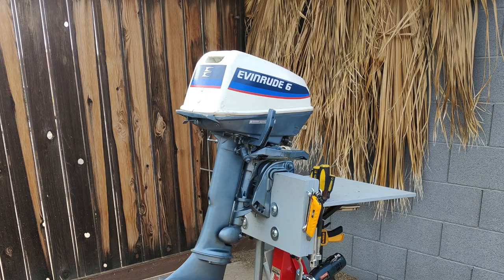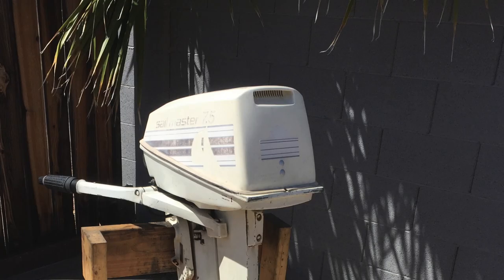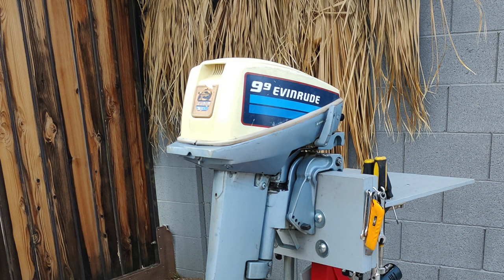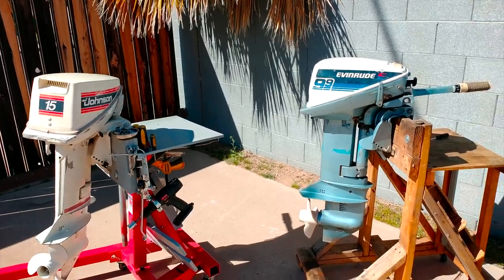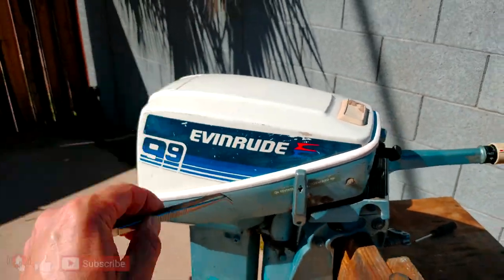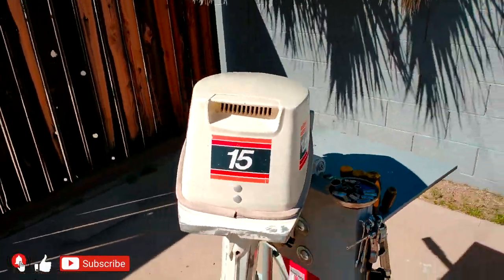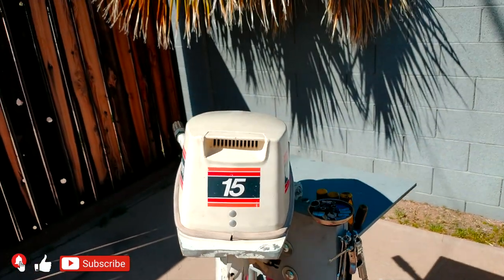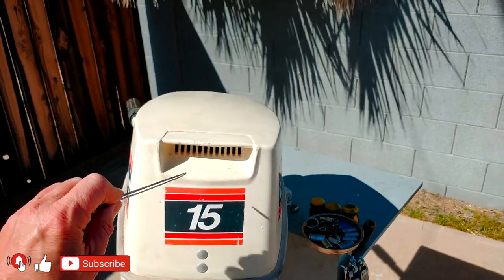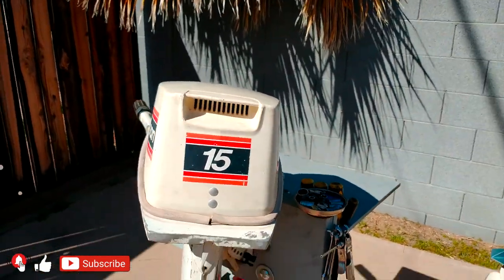For some other engines like 4 horsepower, 4.5 — as I mentioned — I will have some pictures and you're going to see the difference in the hoods too. Same thing for 6, 7.5, and some 8 horsepower motors. This one is the early version — I'll guess around 1976, I'm not sure. This particular one is 1981. So they realized the breathing problem of these engines and modified the hood with better breathing options.